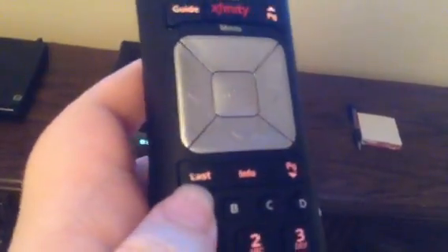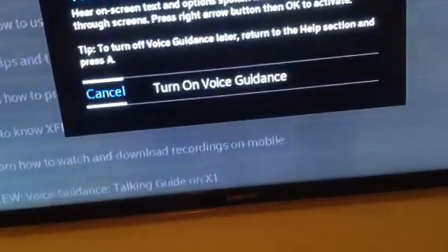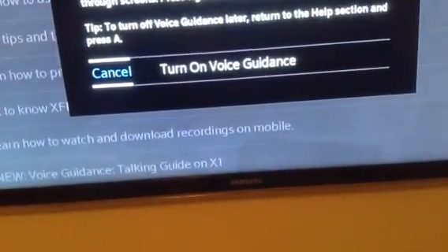When you tap the button twice, I'll show you what happens. So I'll press it twice. Voice guidance beta — hear on-screen text and options spoken aloud to help you navigate through screens. Press right arrow button then OK to activate.